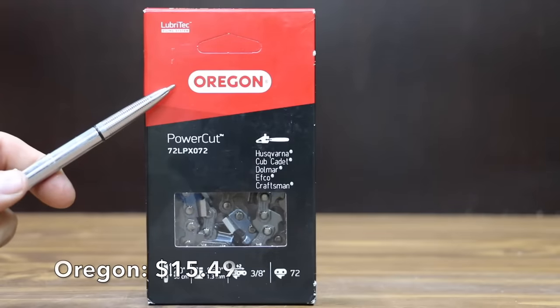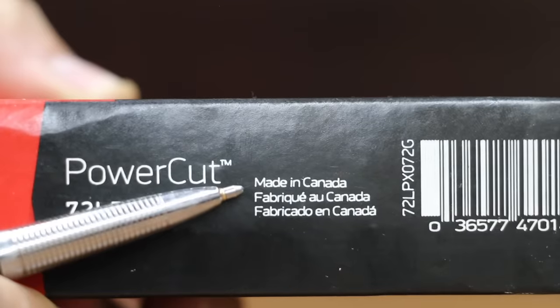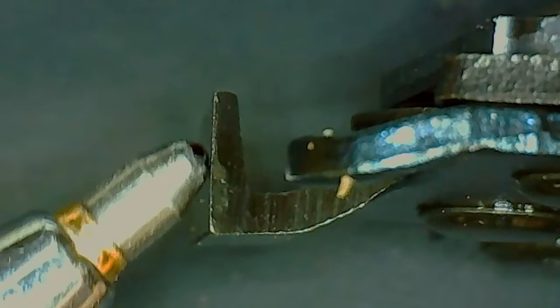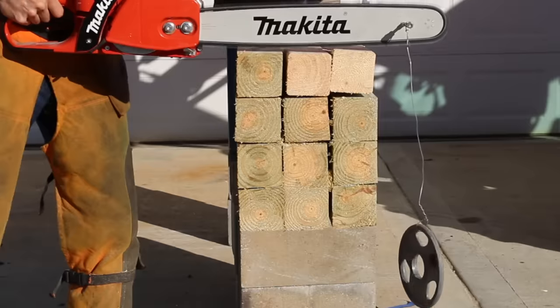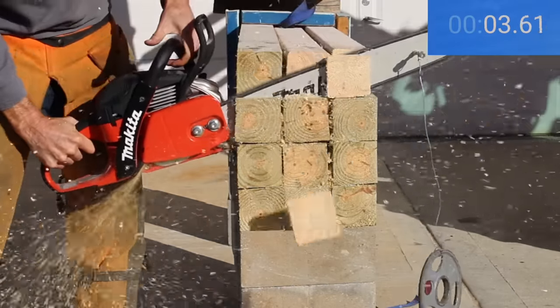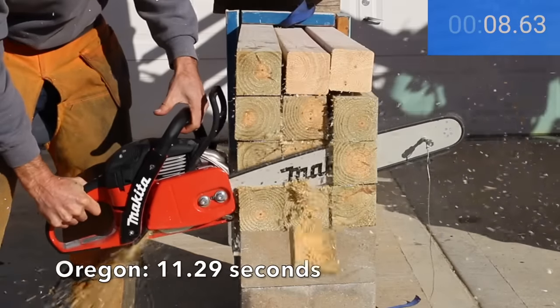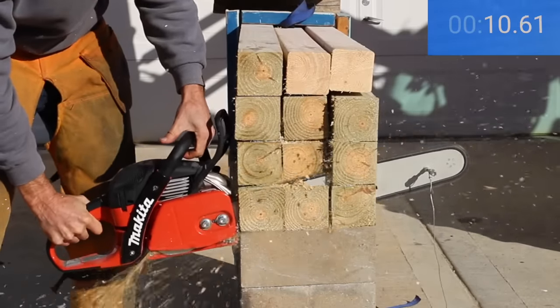At a price of $15.49 is the Oregon brand, featuring a Lubratec oiling system and made in Canada. The cutter on the Oregon looks quite a bit sharper than the other brands, and the cutter geometry is much more aggressive with a much more squared corner on the 90-degree turn. The Zentop is also a full chisel chain but is more rounded than the Oregon. The Oregon moves into the lead with an 11.29 second cut, almost a full second faster than the A10.